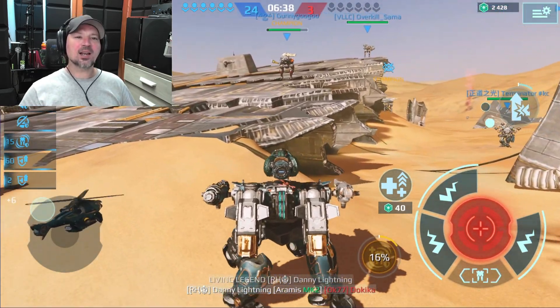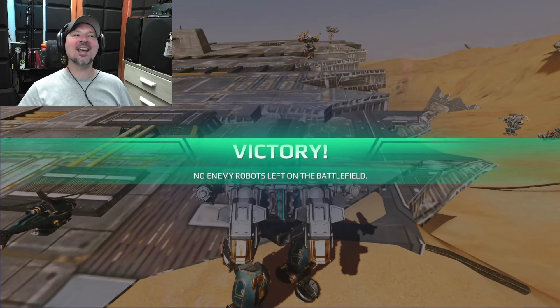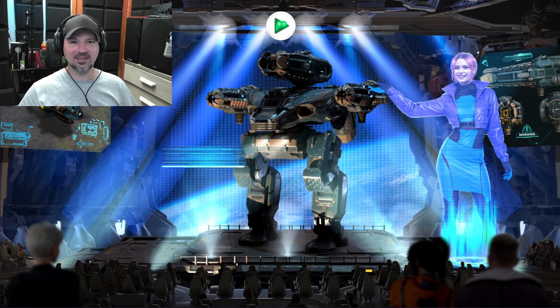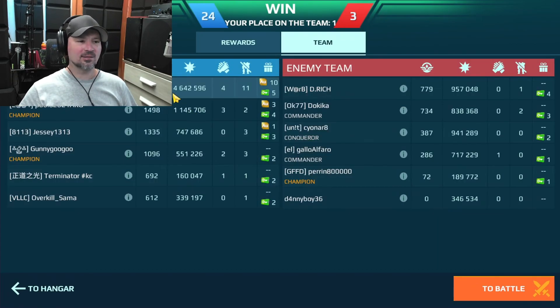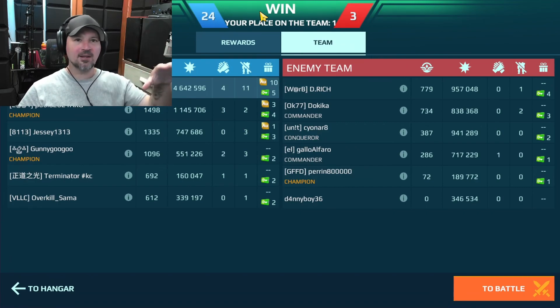We got 24 kills — the other team only has three. We absolutely dominated the red team. I had 11 kills myself, nearly all of them. I'm not really sure what was up with the matchmaking on that game, but my team dominated. So let's go check out this camera in full-screen mode so you can see what it looks like instead of a small window.